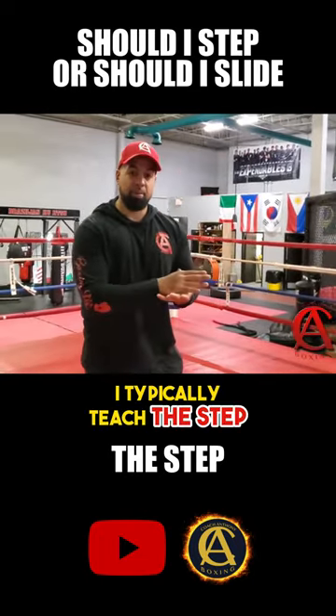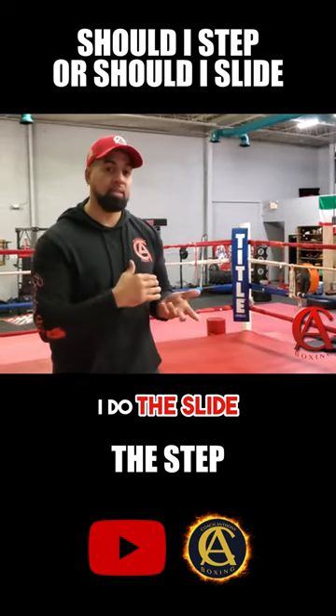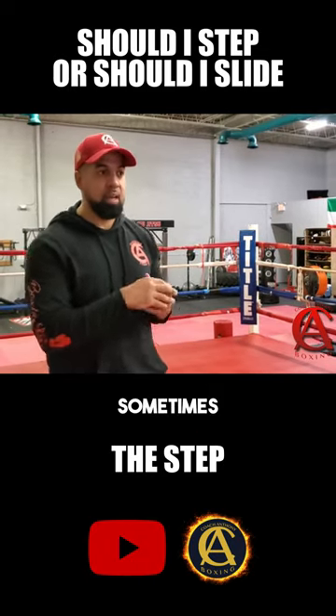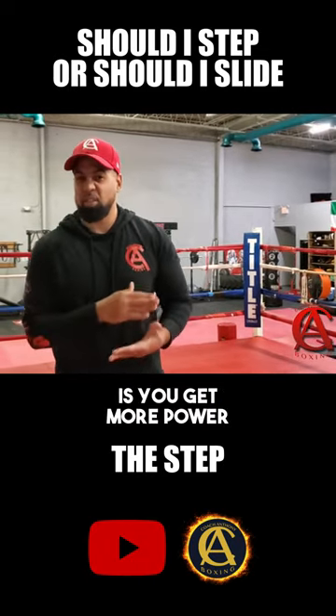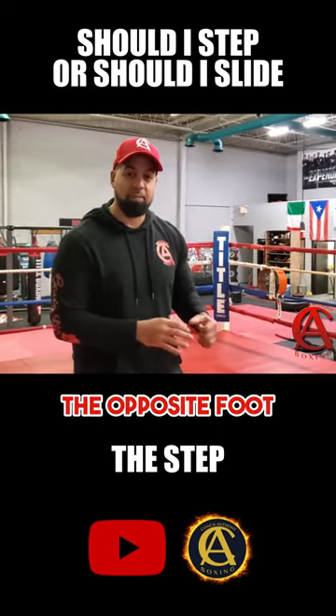I typically teach the step, but I do the slide also — I do it naturally when I'm boxing, I naturally slide sometimes. The pros of this step is you get more power, you get more momentum, no doubt about it, because you're driving off the opposite foot.